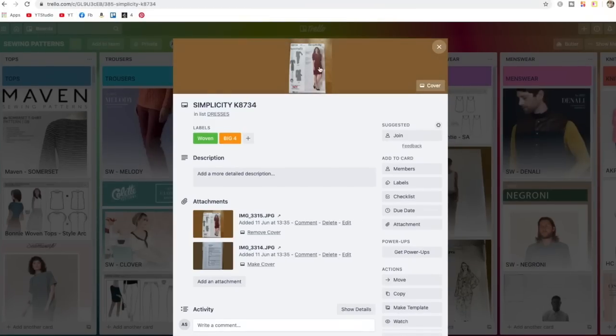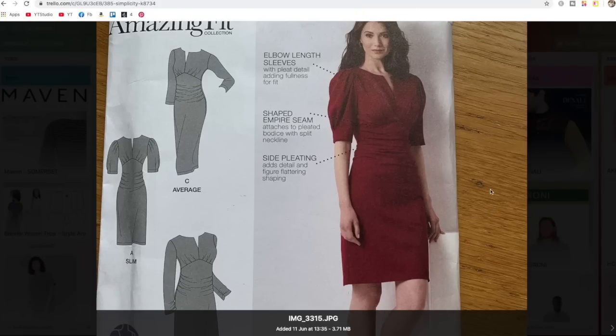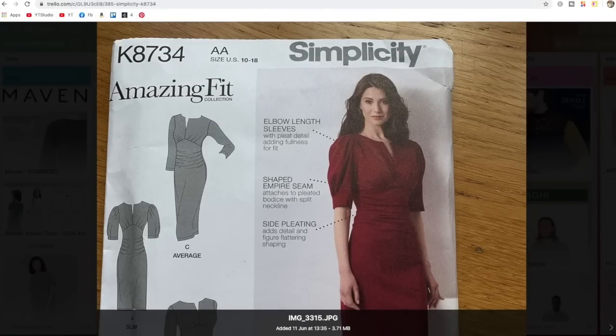Then this Simplicity pattern — at first glance I thought it looked a bit dated, but then I looked at that sleeve and thought how fabulous it is. In fact the whole bodice section is really nice; you could even lengthen that sleeve. I love all of that gathering at the top, all those pleats. I'm not so wild about the lower section, but there's no reason I couldn't do something different with it, so I've kept it — really for the sleeve.